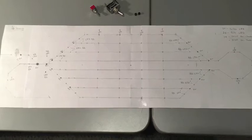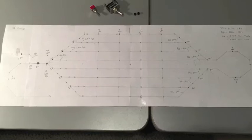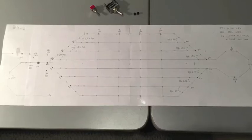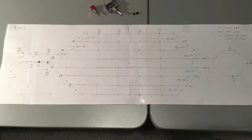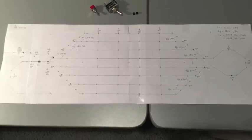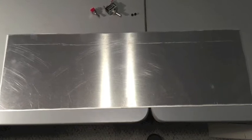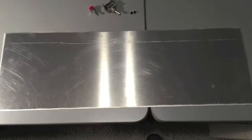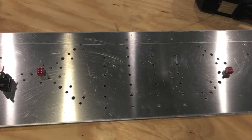This is the diagram that shows my hand drawn layout plan for the staging yard, which we put on some aluminum sheet and then cut out. This is to have the control switches and LEDs for the staging yard. There's the sheet. I ended up buying a fairly large sheet that I could cut out into sections to use to build different control panels around the layout.